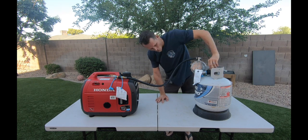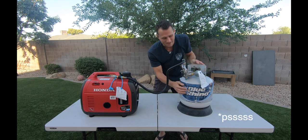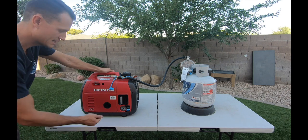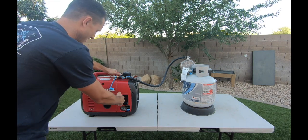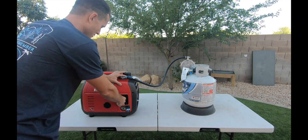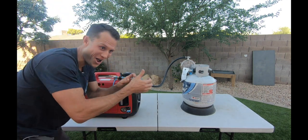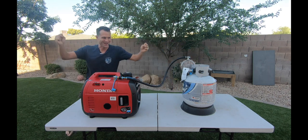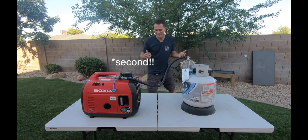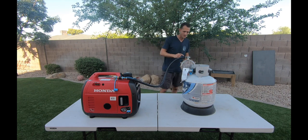We're going to turn the tank on. Listen for it — one, two, three. Make sure you are in propane mode on the dial. Now it says to pull the cord three times to help it. And here we go! It started on the third pull, maybe the second. This is so cool! It's great when things work the first time.